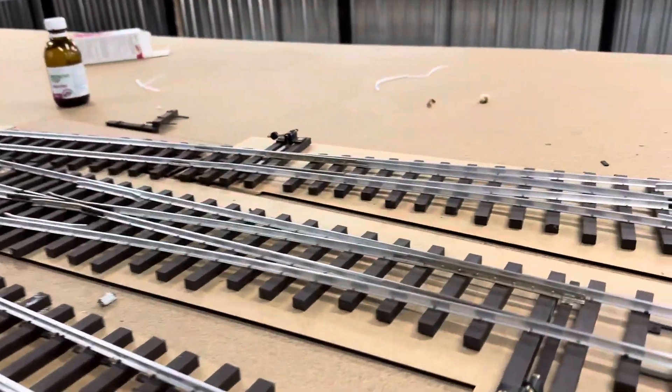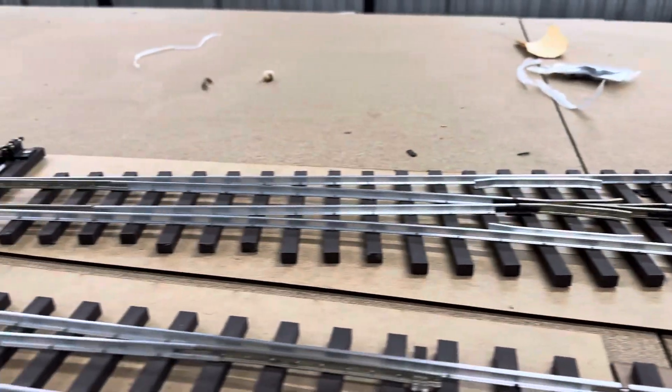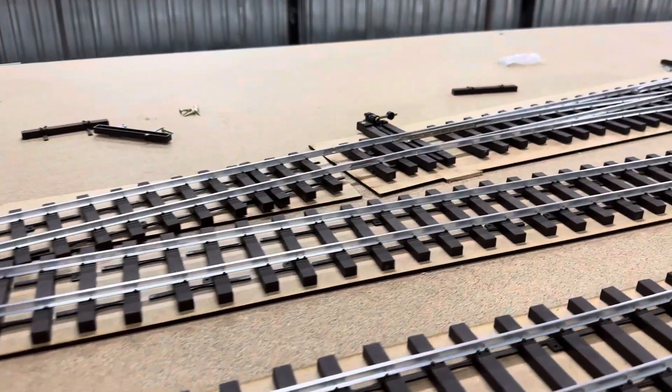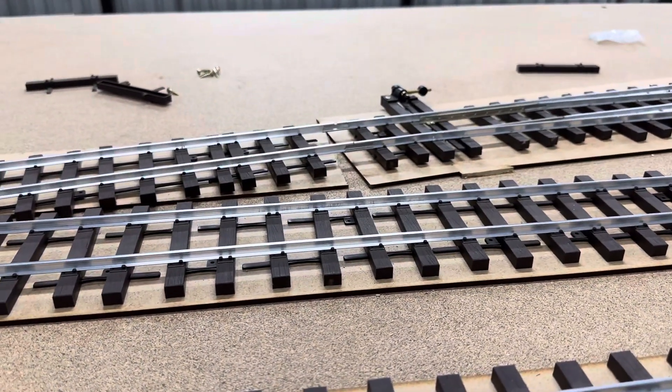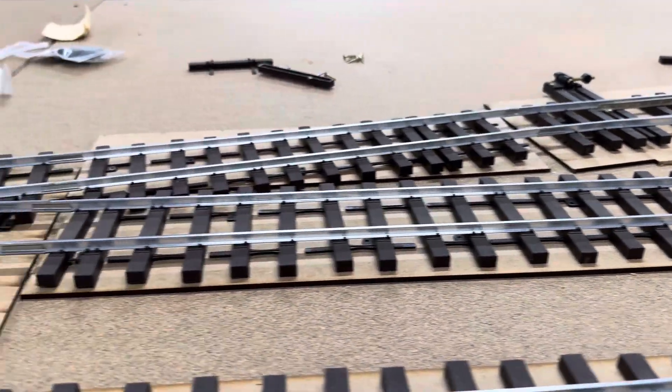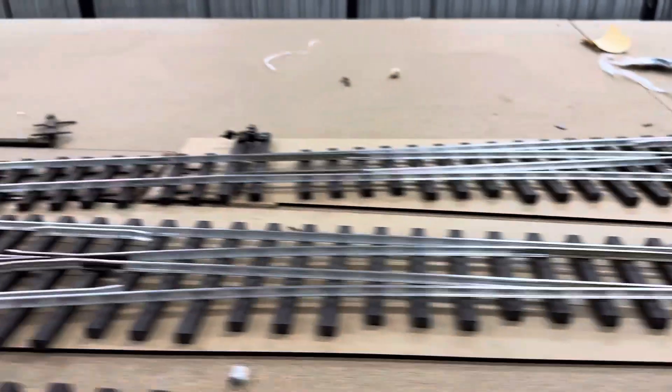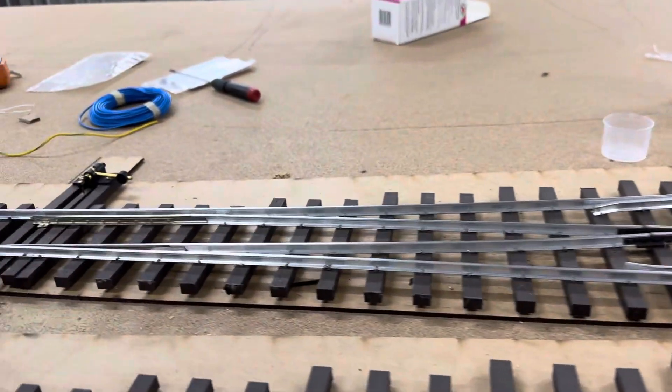I only put power — where did I put the power? I've only put two droppers in here, just to give power through. And I checked it down.